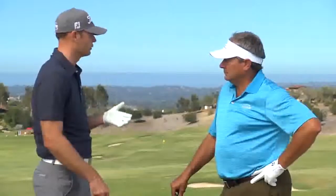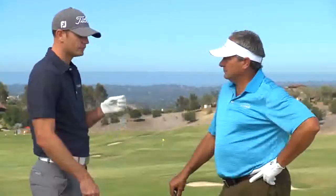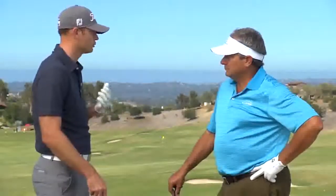For me, I play a little bit of a smaller grip, just a basic size 58 round. That allows me to release the club and turn the ball over, and that's the preferred shot shape that I have.